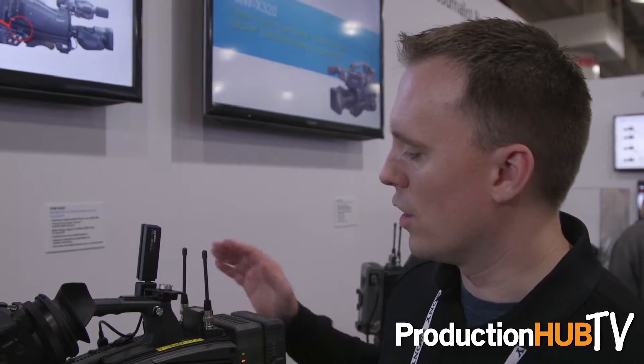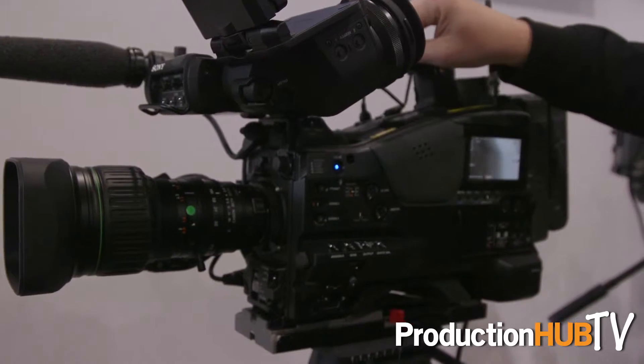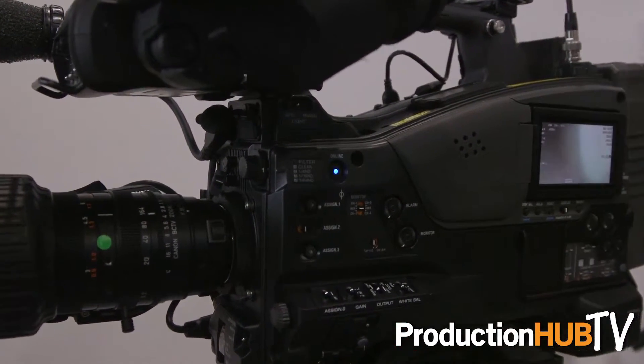Hi, I'm Alex Rossi of Sony's Professional Solutions of America division at CCW 2015. Today I'm here to talk to you about our new camcorder that was recently introduced on the 9th of November. This is the PXW X400 2/3rds inch XDCAM CMOS camcorder.